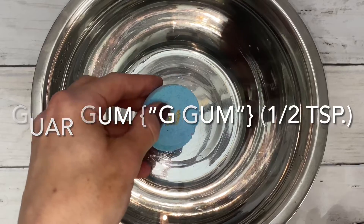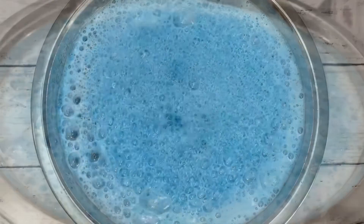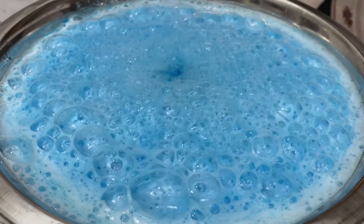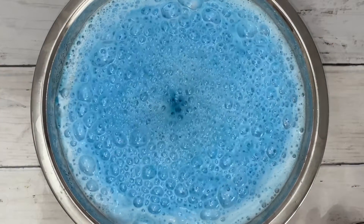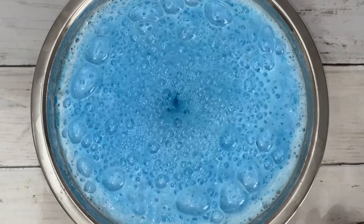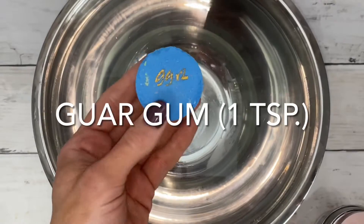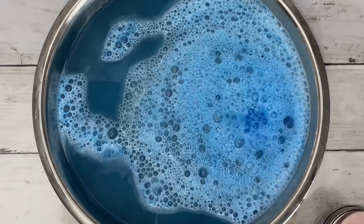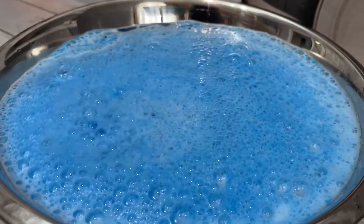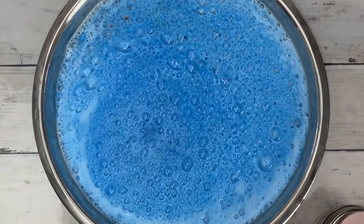This is guar gum, another jelly-like powder. I was pleasantly surprised because this one produced the most bubbles — and even more so because it's the cheapest, much cheaper than sodium alginate. Doubling the recipe didn't have a big impact, but then again, there were already so many bubbles I don't see how it could produce much more.